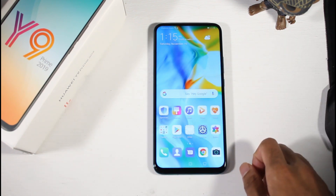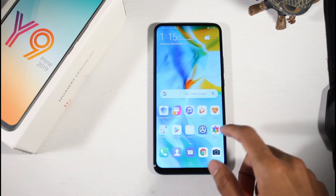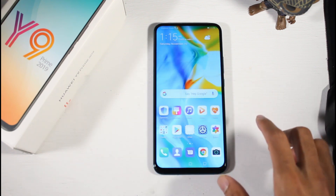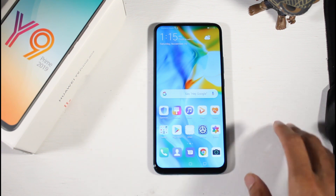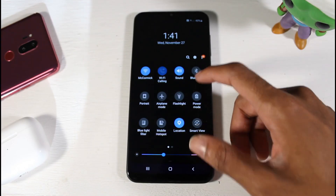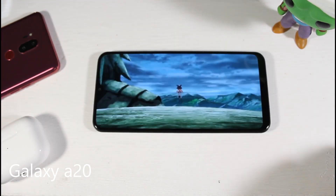You do have a 3.5mm jack on top of USB Type-C, and a very nice 4000 mAh battery which will get you about a day and a half. I really love this phone if you're a Huawei fan. We're also going to throw in an honorable mention for the Samsung Galaxy A20.